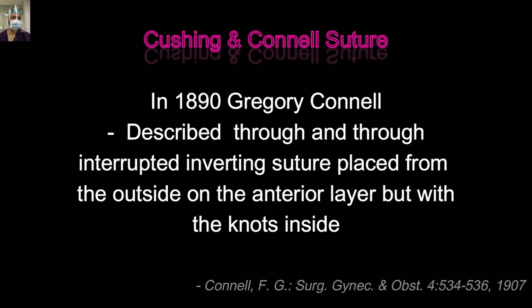Four years later in 1890, Sir Gregory Connell described the Connell suture — a through-and-through inverting suture placed from the outside on the interior layer but with the knots inside. In today's practical world, we use this Connell suture while performing hand-sewn anastomosis. It is very difficult to take an exact bite that avoids the mucosa while always ensuring you include the submucosa. Always remember: in any intestinal anastomosis, you must take the bite through the submucosa, as it is the strongest layer. The sheep intestine submucosa is the source of catgut, and you can well imagine the strength it provides.